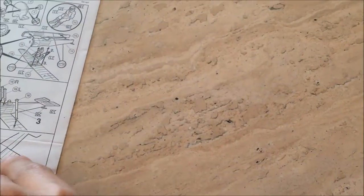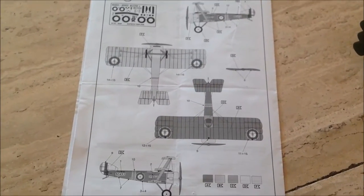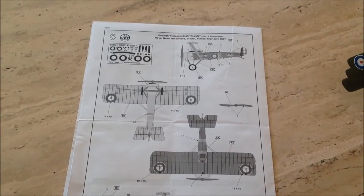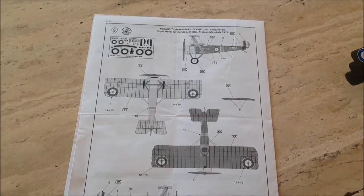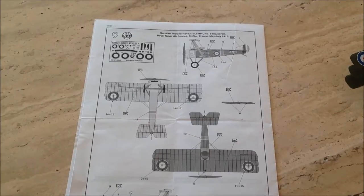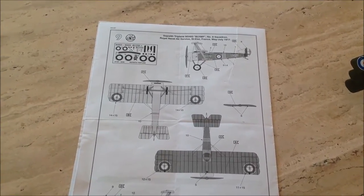Now the last part - the paint scheme. For a Sopwith plane, number N5493, number 8 Squadron, Royal Naval Air Service, Saint-Eloi, France, May-July 1917.